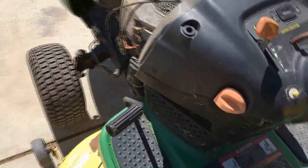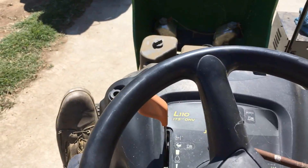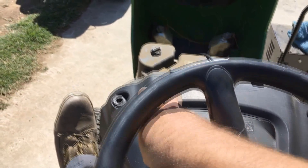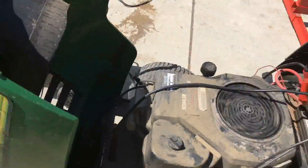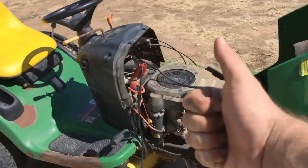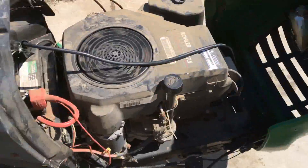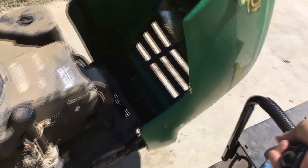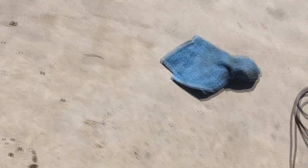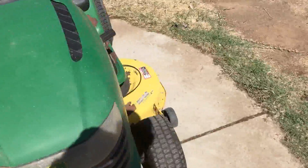No dice just yet. Might have to pull that air filter cover off and give it some cheater spray, but we'll try this first and see if it'll start on its own.